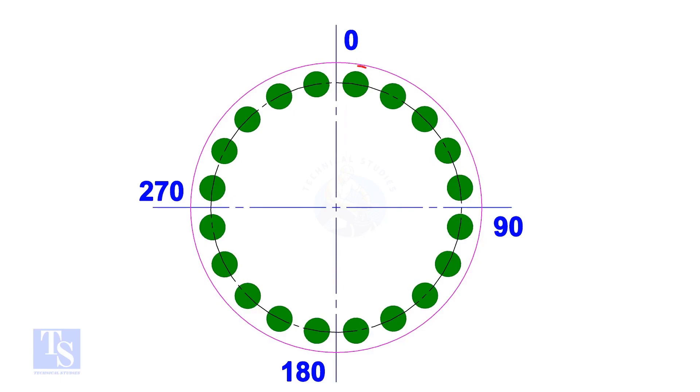Start tightening the first bolt from 0 degrees, but only at 20% of the torque value. Tighten the bolt next at 180 degrees — that is exactly 180 degrees opposite to the first bolt. Tighten the bolt next at 90 degrees — that is actually 90 degrees to the previous bolt.